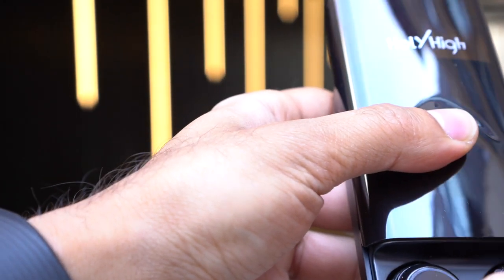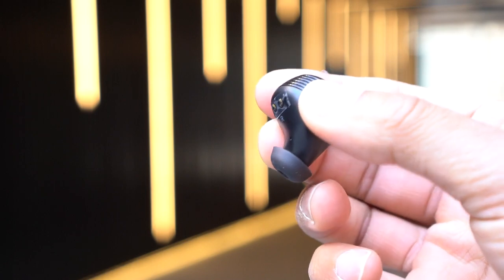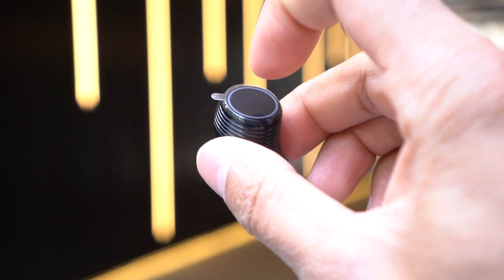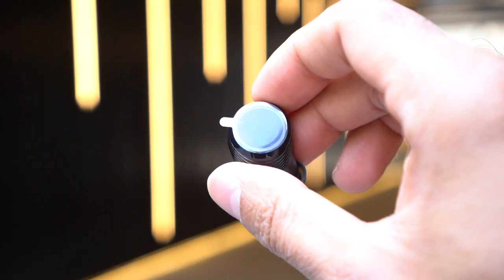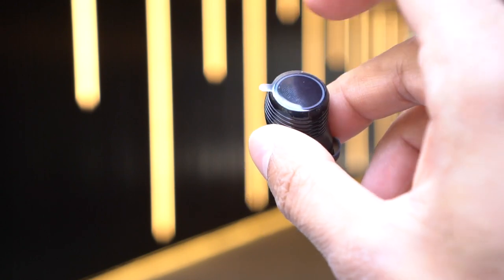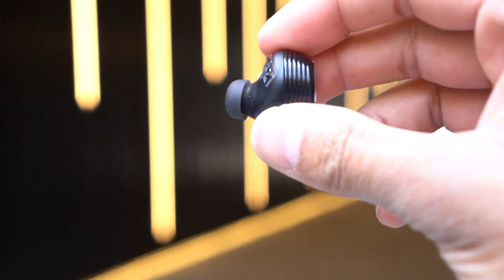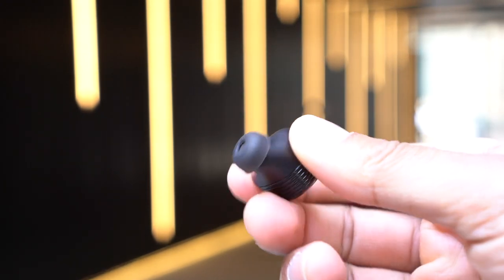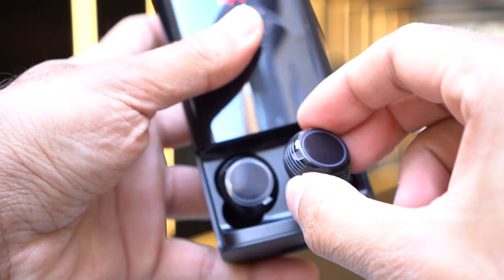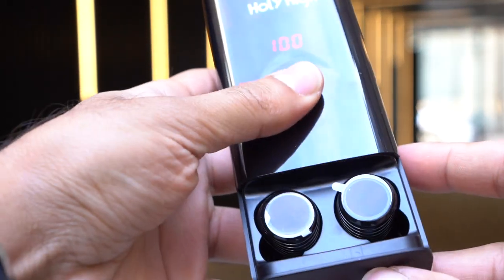Taking out one of the earbuds, you can see there's a right side and a left side. Much like the Samsung Galaxy earbuds, they are touch-sensitive — the top panel controls various functions. It's a very minimal design and I'll be showing you how this looks inside the ears. To put them back, you just drop it in and it pops into place, then close the case and it charges.